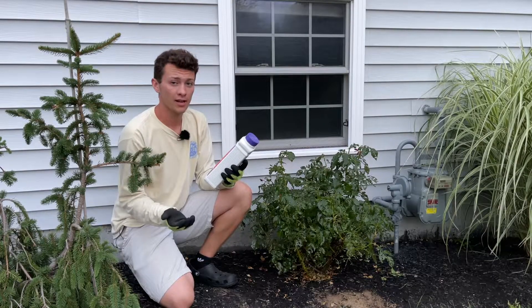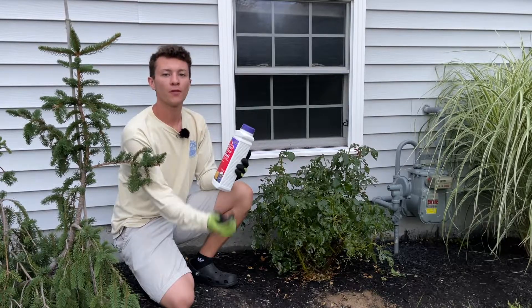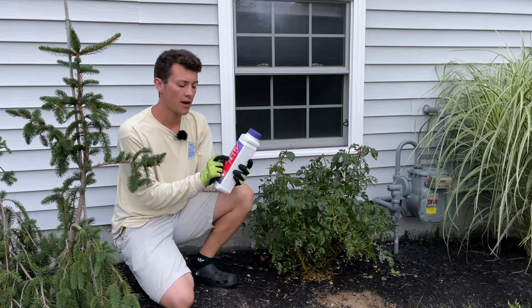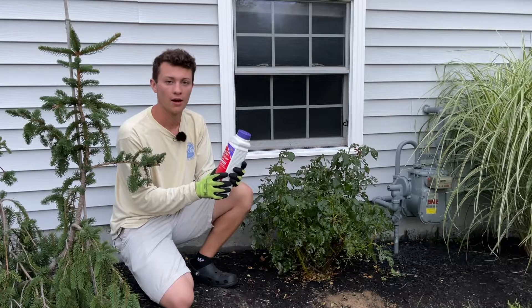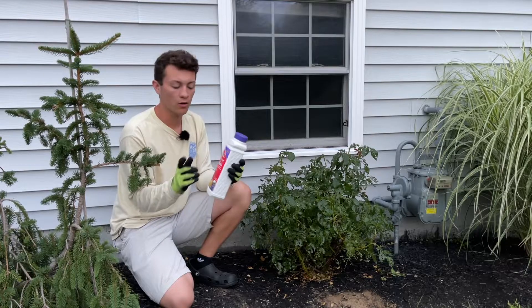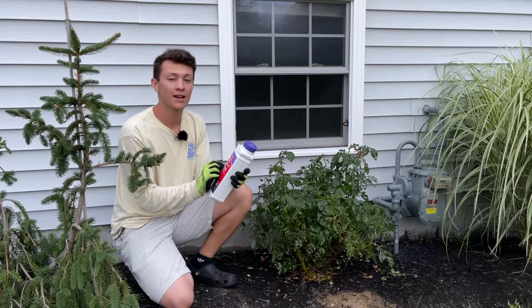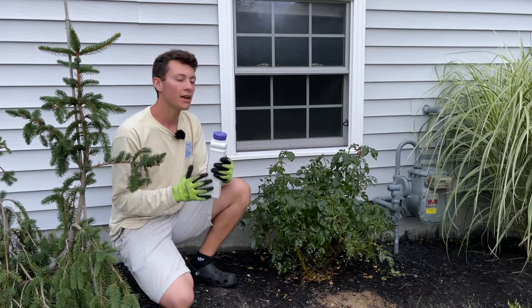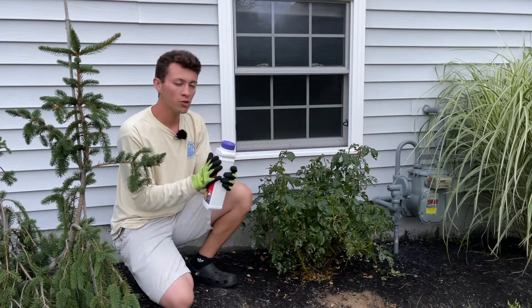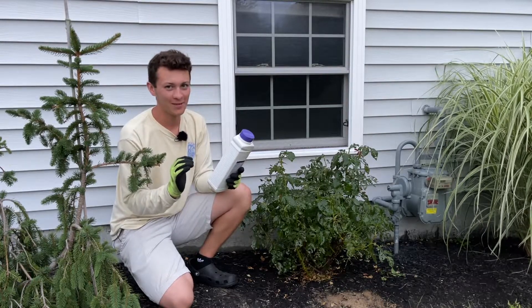Now that we've reactively taken care of the problem for this moment, we need to preventatively take care of the issue so it doesn't continue in the future — and that's what step three is. What I have now is a systemic rose and flower care granule product. It's pretty much the same active ingredient, but this also feeds the plant and gives it energy so it can re-bloom again. It will do this for eight weeks, so once you put this down you really don't have to worry about this plant for the next eight weeks.